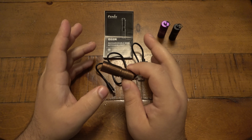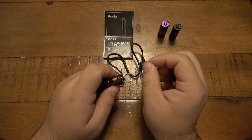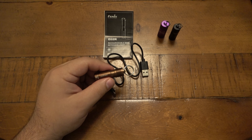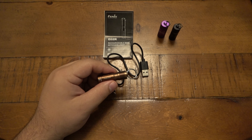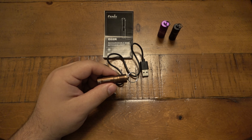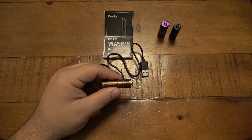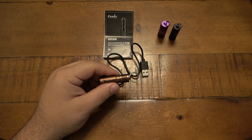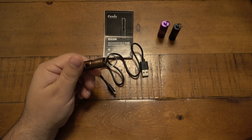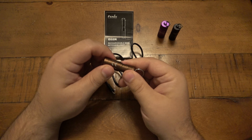Once in a blue moon, regardless of brand, if you drop a light just the right way something in the circuit can break. But across the board, customer service has been pretty good for me. You hear mixed things about brands' customer service, but really it comes down to individual situations — much like any retailer experience.